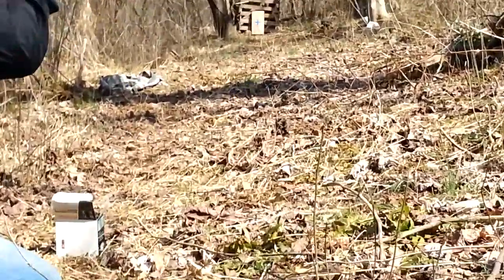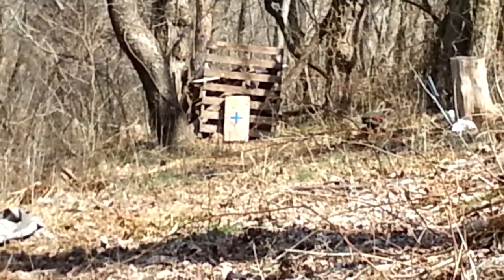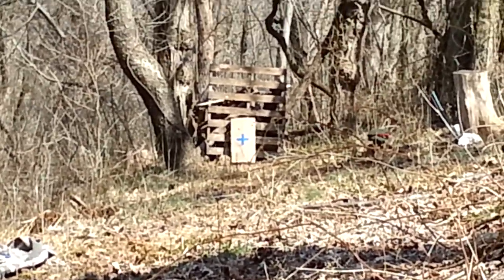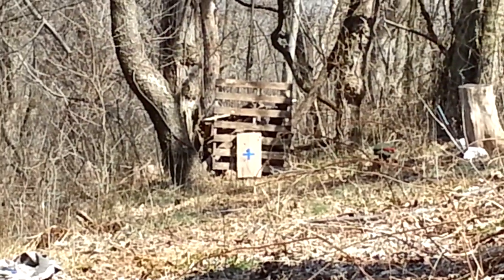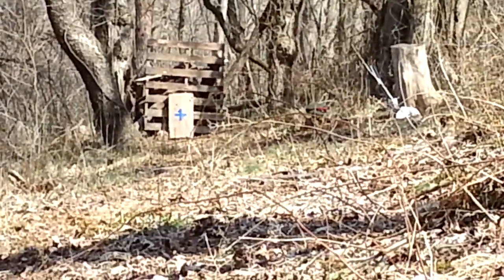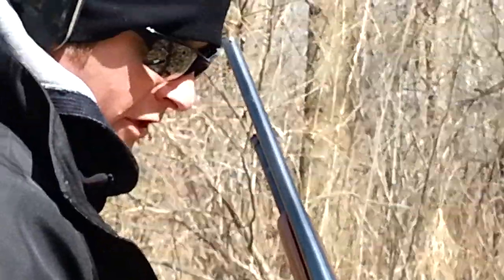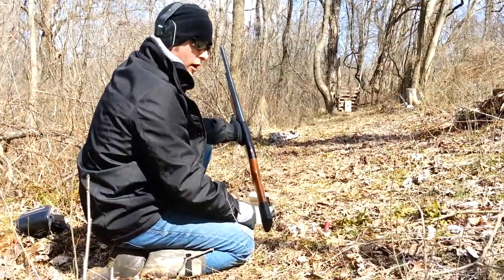Blue slug — see the hole. Above that blue cross — that one hit actually almost dead on, very close. That was the 494 grain glue slug. That was very accurate. There's also a noticeable difference in recoil between this one and the wax slug — an obvious difference in weight. It seems so far like the hot melt glue is more accurate.